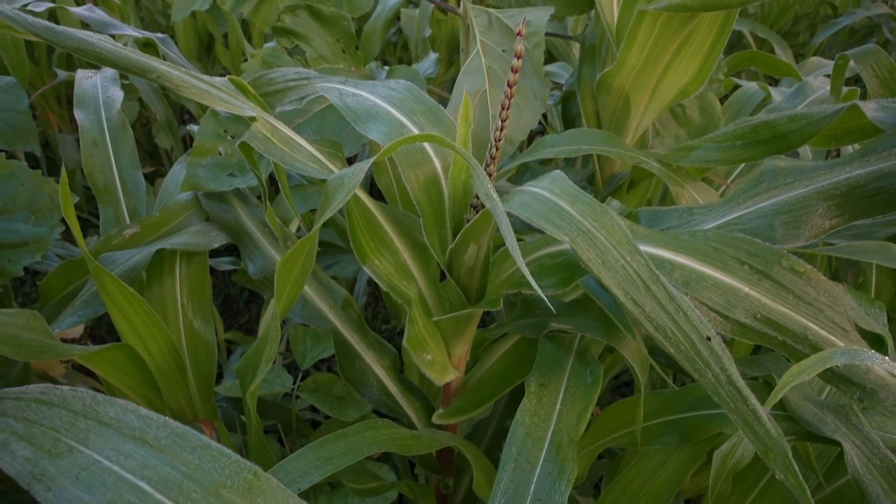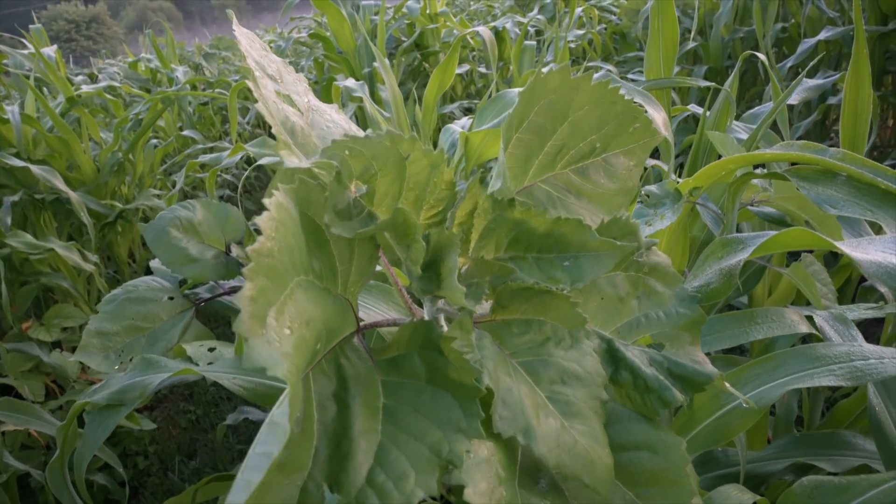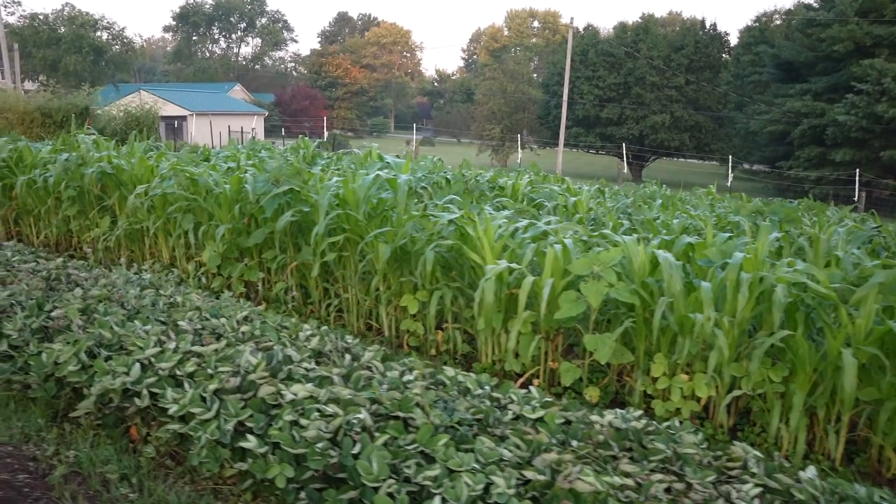Whereas things like sorghum sudangrass and corn — and this is actually corn I'm pointing to — are really good biomass above ground and below ground. Don't think so much about what's above ground; it's really all about what's below ground. Once the garlic came out about a month ago, we put in a mixture of corn, soybeans from our edamame, okra, sunflowers, sweet alyssum, and radishes and arugula. We want a big mixture — ideally they say 13 different crops. We wanted them to be fast-growing, and corn is pretty fast-growing in the summertime.